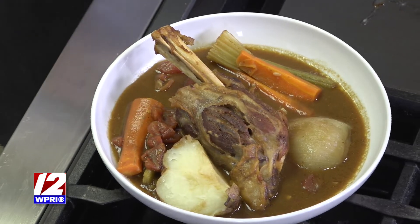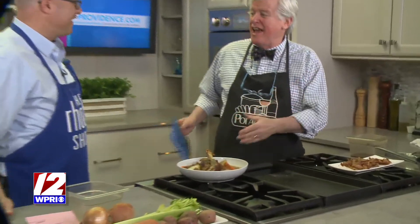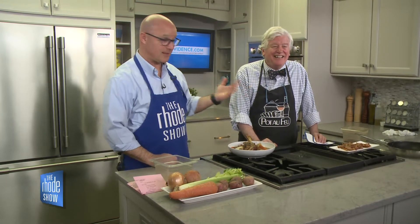Just quickly mention the restaurant — Pot de Feu, downtown Providence. It's right there on his apron. 50 years in May. And congratulations, my friend. May 1st, Sunday, Crowne Plaza at 5 o'clock. Nobody loves Rhode Island like Bob — he knows everything. Even if he's lying to you, I believe him. Thanks, buddy, for coming in. If you would like the recipe for this, you can head on over to our website, wordshow.com.